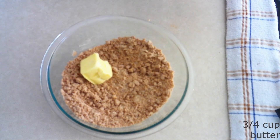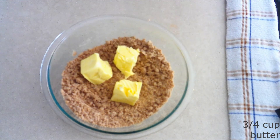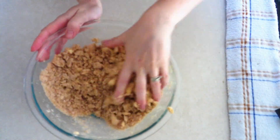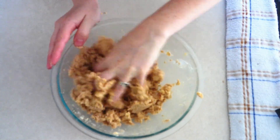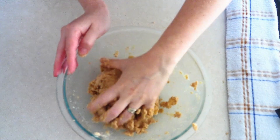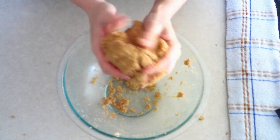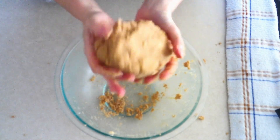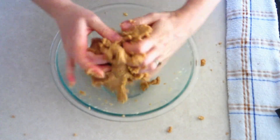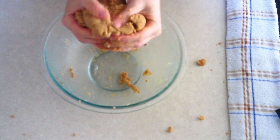Add three-fourths cup of room-temperature butter that's been slightly softened — make sure it's just softened, not melted. Stir the butter in just until it starts combining with the other ingredients, then use your hand and knead the butter into the dough until it's fully combined and you have a soft, smooth texture. Make sure you really knead this well for at least 30 seconds — butter is good at hiding in cookie dough, so keep massaging until all of it is fully incorporated.